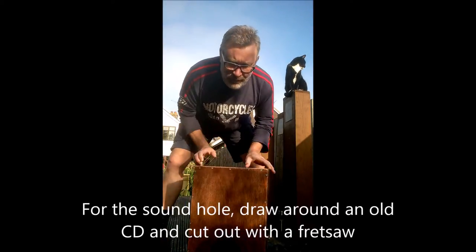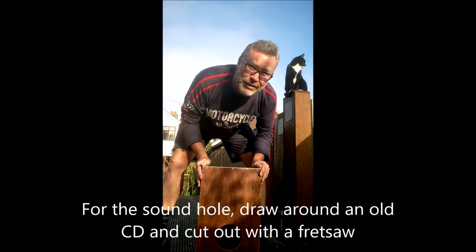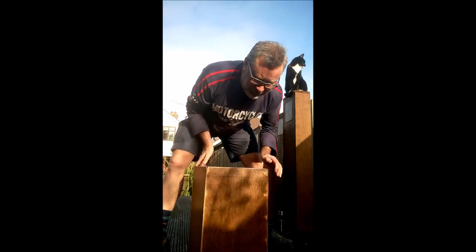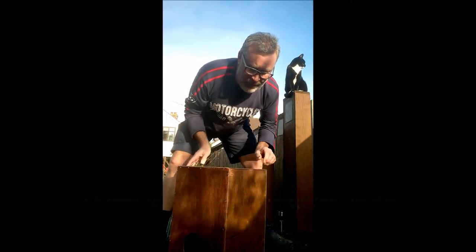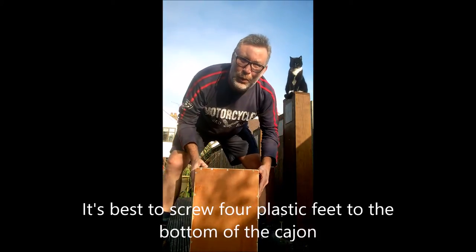There you go. To the rear, I've put a sound hole in, but basically it's just a box and, as I say, a head or tapper, as it's called, to make that snare-y sound.